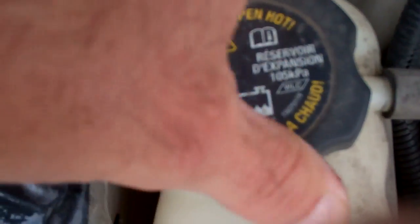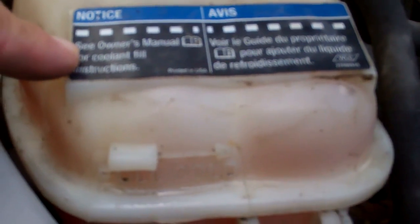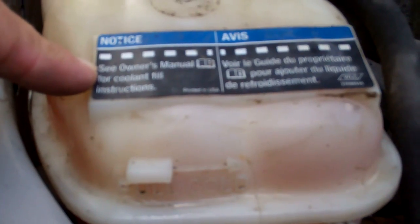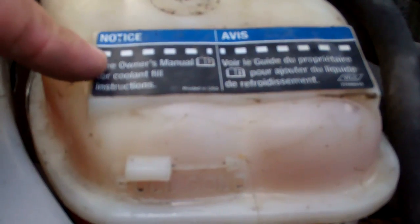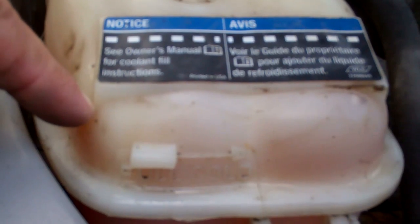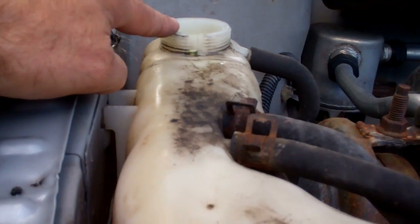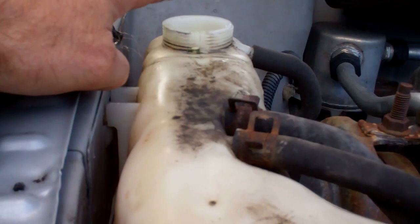It's probably been getting so hot that some of that coolant is evaporating. I've topped up the level of the coolant to the full cold level here. It's also good advice to see your owner's manual for coolant fill instructions — always good to check your owner's manual for exact instructions for your vehicle. Now that I've got this topped up and the vehicle is cold, I'm going to start it and leave the cap off of this tank here.